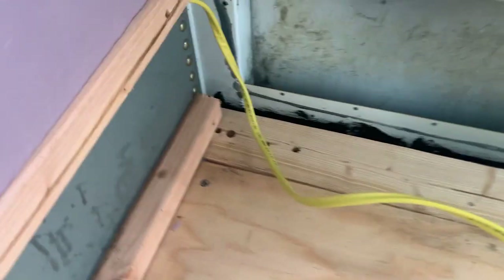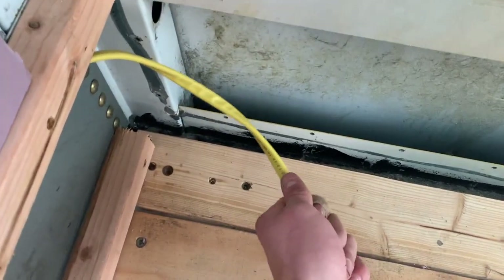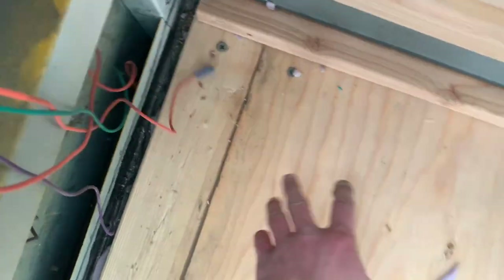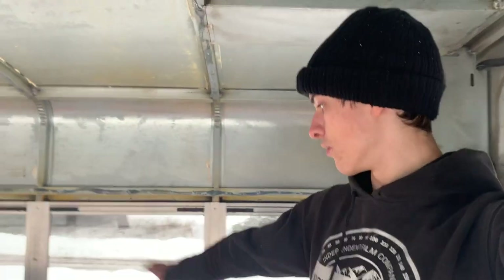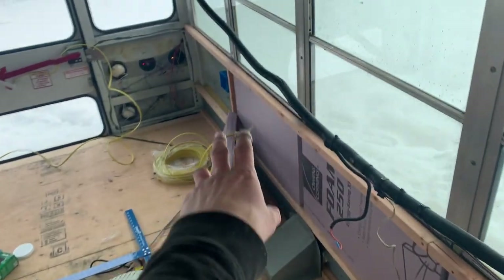What I'm thinking is I'll drill a hole through this board all the way under the bus, wrap the wire with some wire wrap, run it under the bus, and come back up here. This space right there is going to be where all the power banks, batteries, and electrical stuff go — all under our bed. The wire will just pop up on this side since it's the only plug on this side of the bus, and I can plug it into whatever I need. This side still hasn't been done but we've got one plug there and two plugs back there.